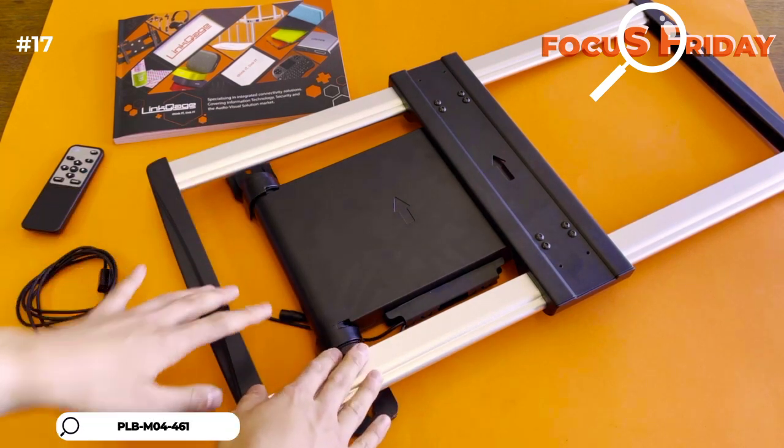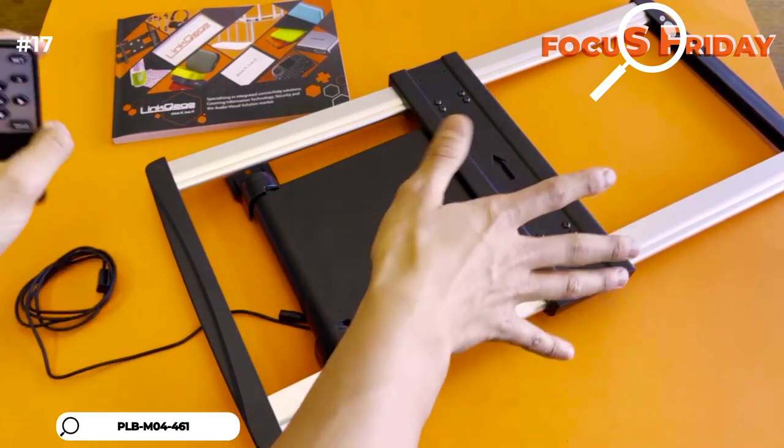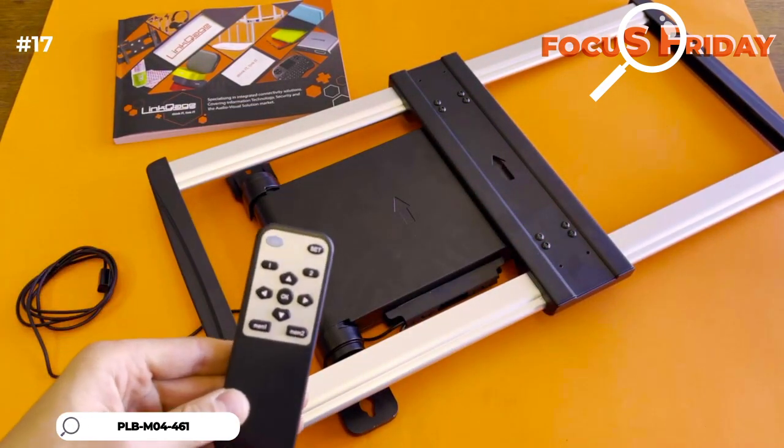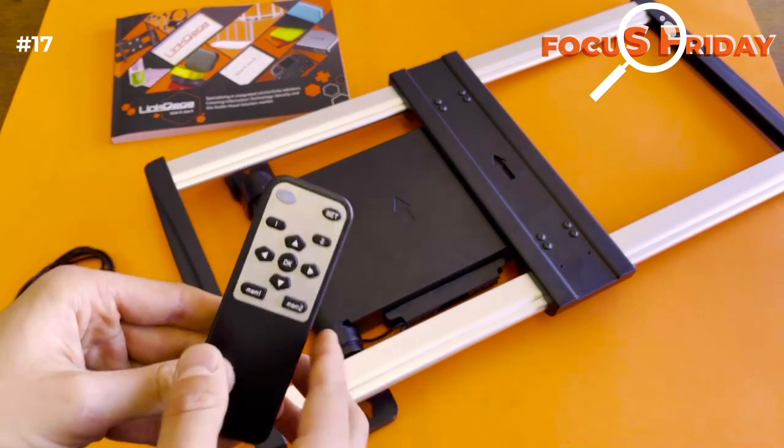Well, when you mount it and it's all mounted in, you have your television screen right there. You have a remote for it and you can retract it, you can set memories for it — it's really cool that way.